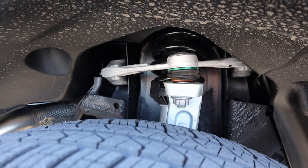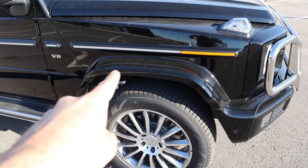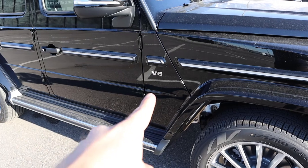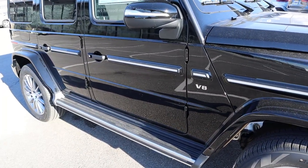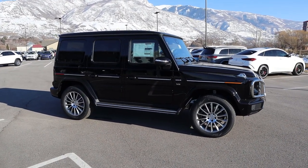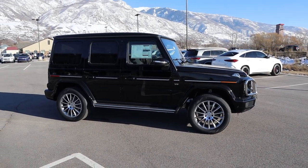This G550 is equipped with the adaptive suspension setup. We've got body painted fender flares that go straight into the side steps, and you can see the V8 badge here on the side. Notice how that trim goes all across — pretty sweet. Putting it all together, it's got that cool G-Wagon boxy design. We've got independent front suspension and a solid rear axle with the modern G-Wagon.